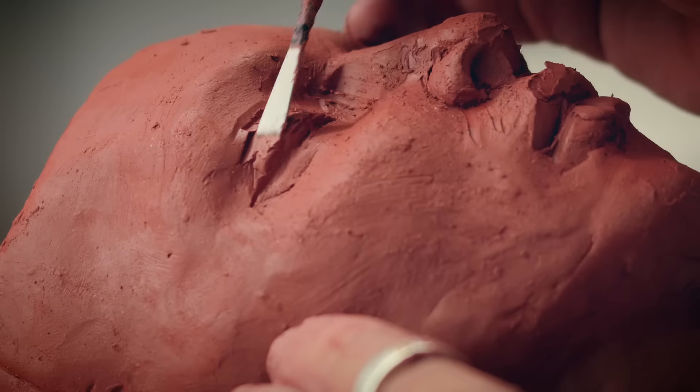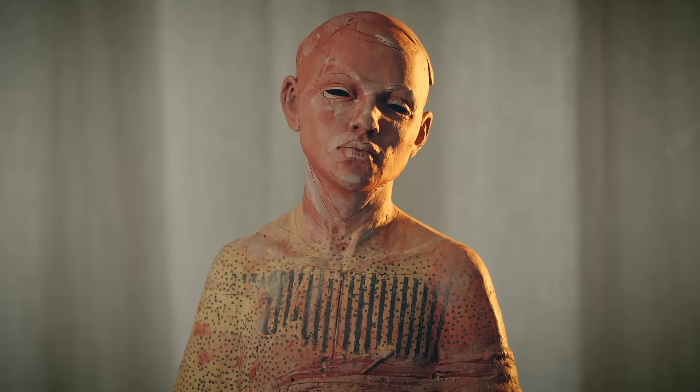In this Domestika course, you will learn the basics of figurative sculpting using a slab building technique. For the final project, you will create a lively, hollow, ceramic bust.